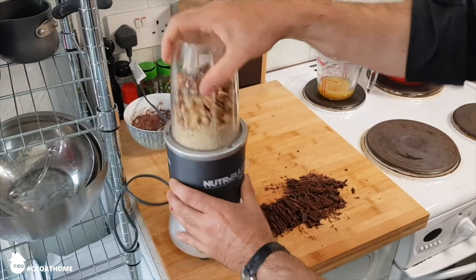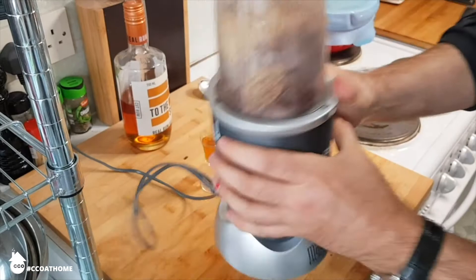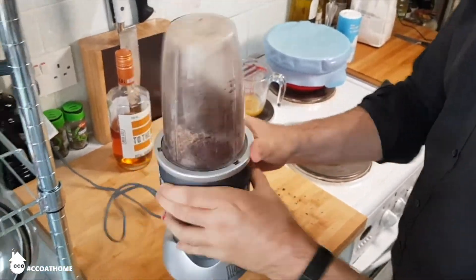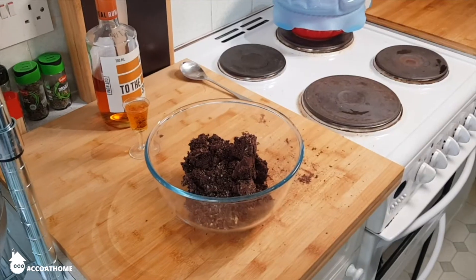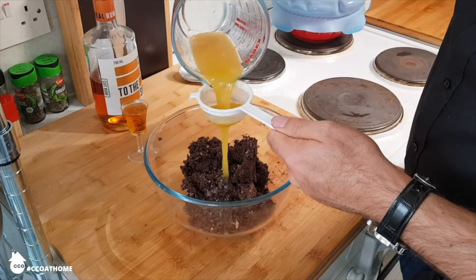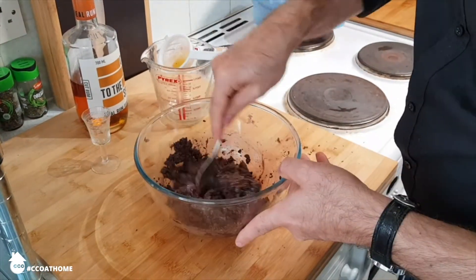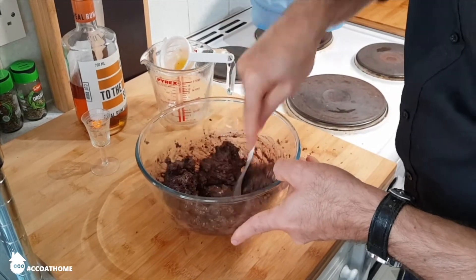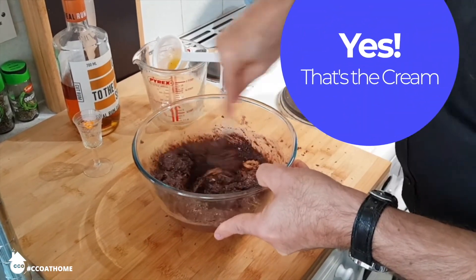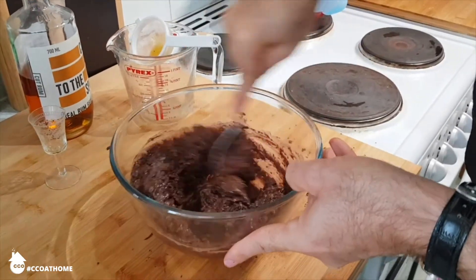Blitz your walnuts — I'm using my Nutribullet, but you can do it by hand. Blitz the cocoa and the icing sugar into the walnuts, then empty everything out into a bowl. Sift your orange juice to get rid of any nasty bits and empty your tot of rum into the bowl. Grab a spoon, blend it all together and, as Octavia says — yes, that's the cream. Yes, that is indeed the cream.